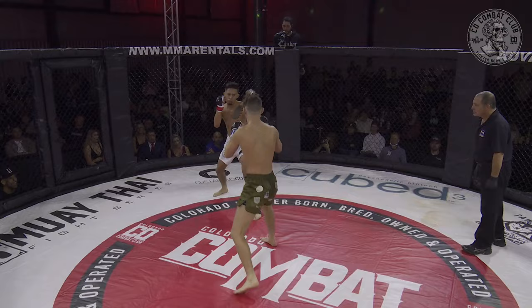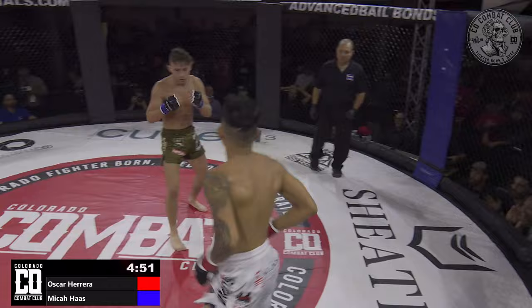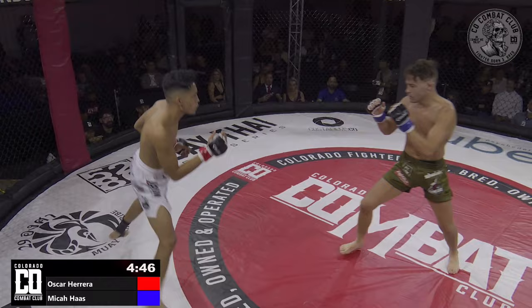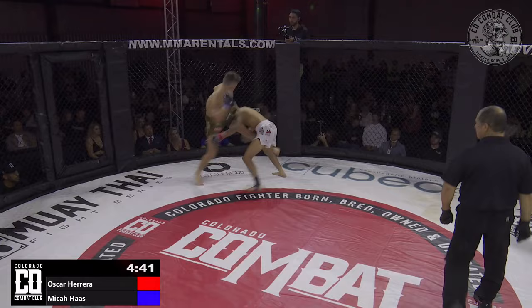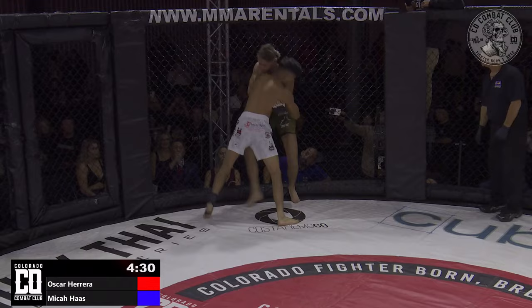One thing you can expect to see from Micah — he loves throwing that Superman punch. Micah Haas with the strong leg kick right away, swoops Oscar Herrera down. Micah 'the Super Jew' Haas rocking the army green trunks, Oscar Herrera in the white.